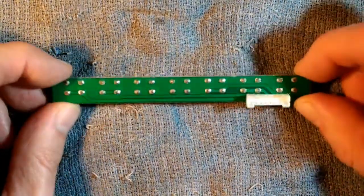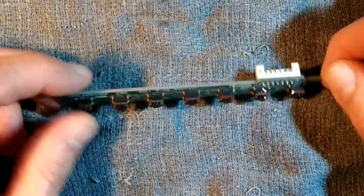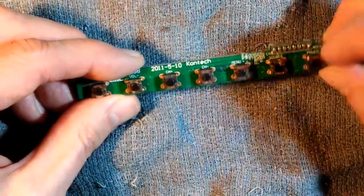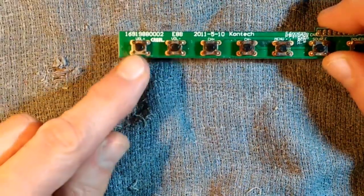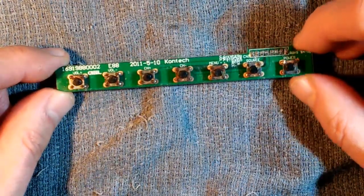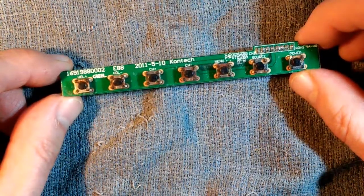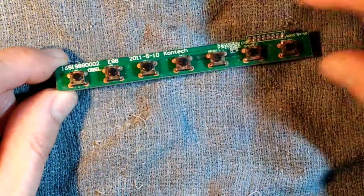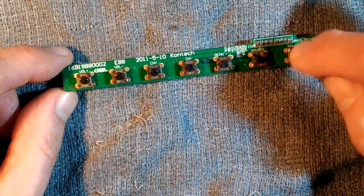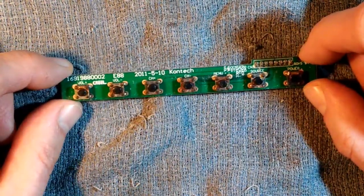Here's our button board on the bench. We have seven buttons and each one is held on with four points. We know we had a problem with the volume down, channel down, and power button for sure. You'll notice some of these buttons actually have rust on them. I acquired these television sets from a recycling center and I think these things probably got rained on — that's one of the reasons we're having so much trouble with the buttons. It's probably a little corrosion on the inside. In your case, you might just have one bad button — these buttons do wear out with time, and the ones used the most wear out first.